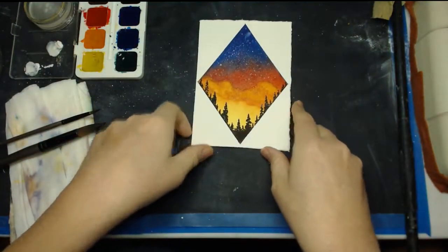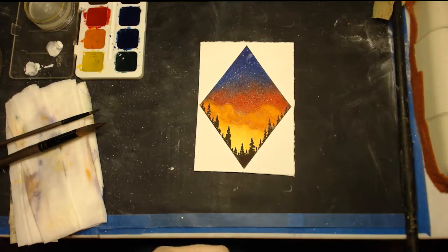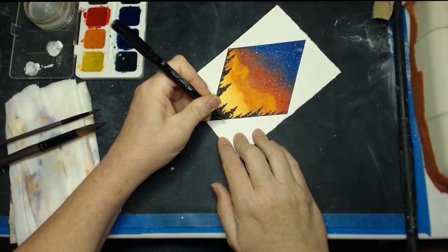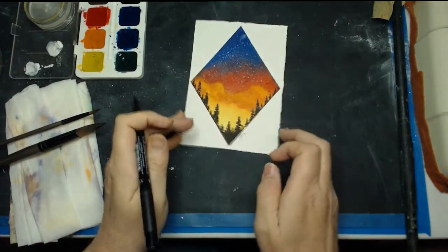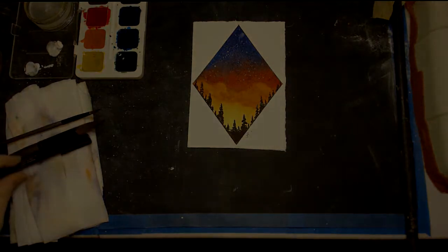There's one last thing to do. As an artist, never forget to sign your work — I always tell people when I sign my chalk drawings, you never know, a hundred years from now it might be worth something. So I'm going to go ahead and sign that. I hope you've enjoyed this project; we'll have a new one next month, and don't forget to have fun.